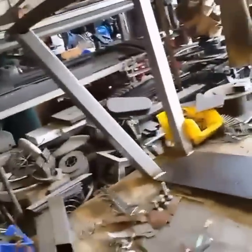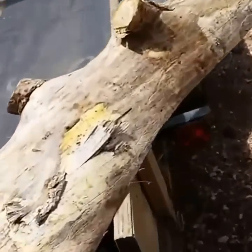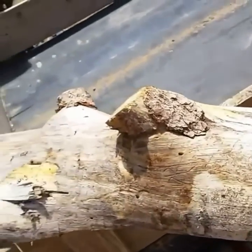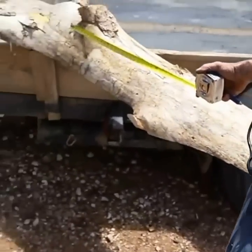All right, so we got that thing welded up. We got to get out here now and cut the log. Here's the log we've picked — we picked this log because of that where that limb was. That's what's going to act like the shoulders of the horse.